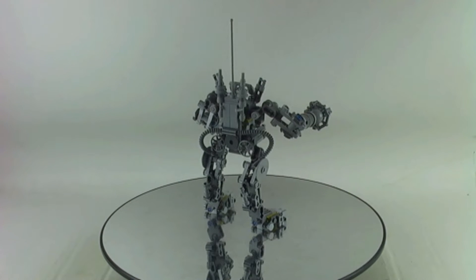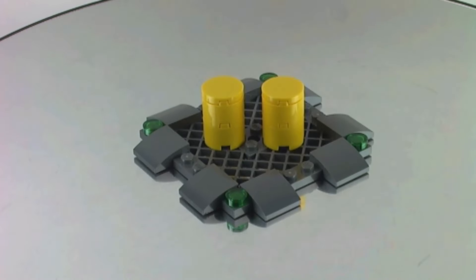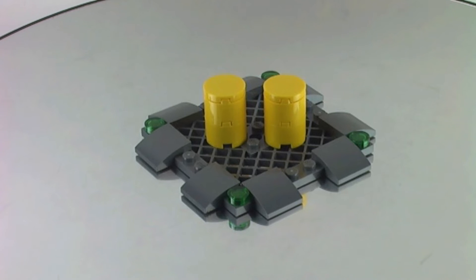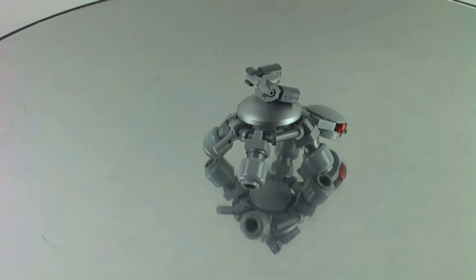We get this robot turtle, and in the comment section down below please let me know what your favorite and least favorite part of the set is, and if you had the budget to buy this one would you pick it up. Here is the platform with the canisters, and here is the robot turtle from the front and from the back.